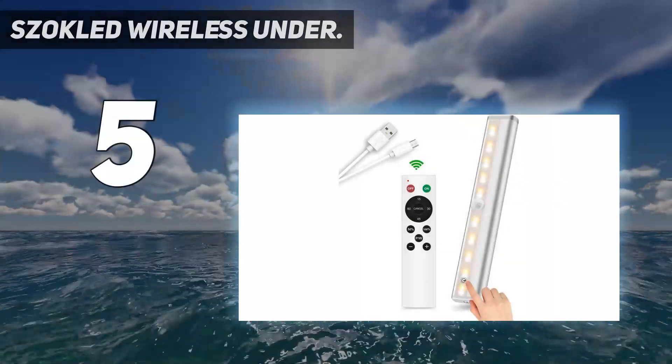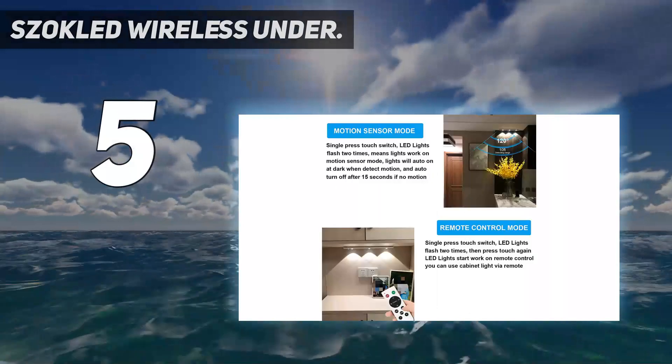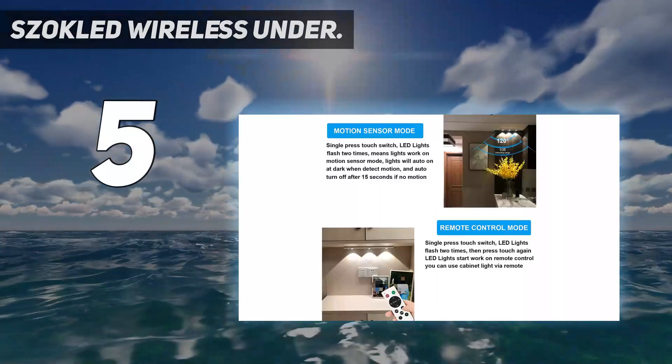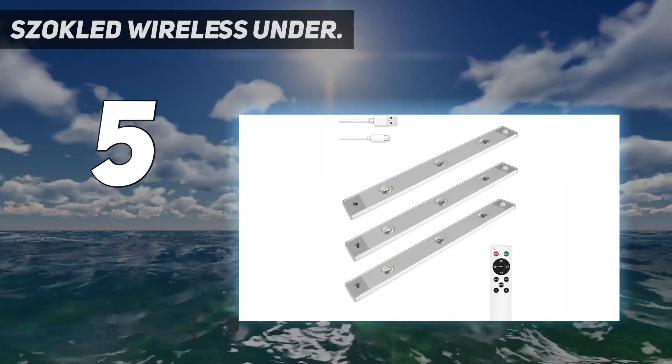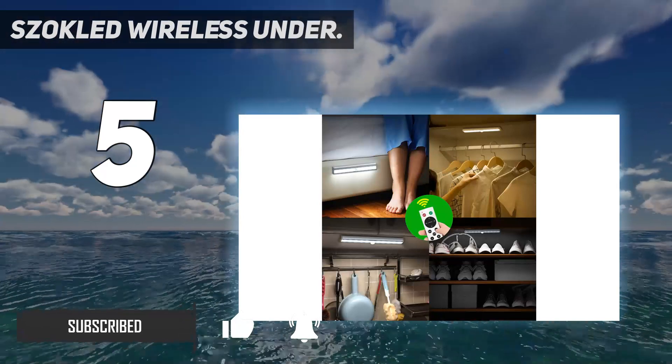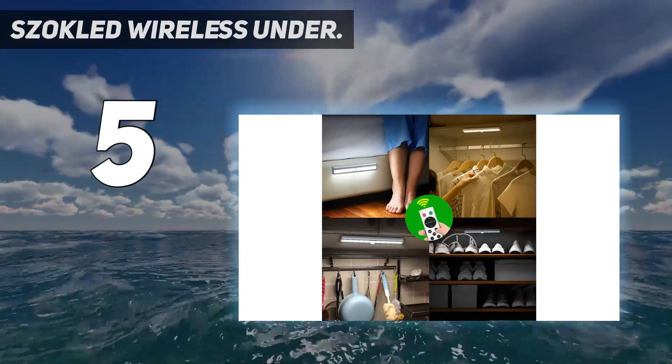Starting at number 5: Sockled Wireless Under Cabinet Light. Sockled also has a premium range option available for an under cabinet light, and there are many other similarly premium options made by Sockled. The Sockled under cabinet light is a great option for indoor as well as outdoor applications.